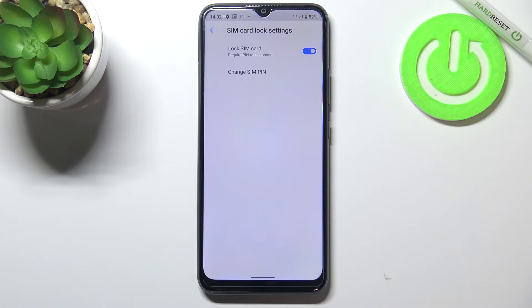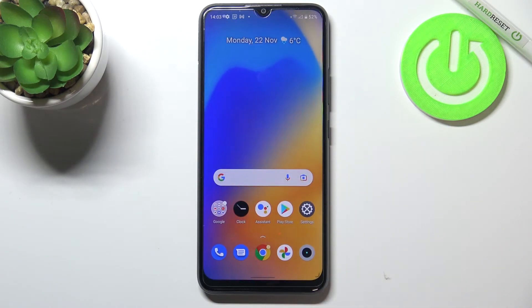So from now on, if you restart your device it will require the new PIN. This is how to change the SIM PIN on your Realme C21Y. Thank you so much for watching, I hope this video was helpful.